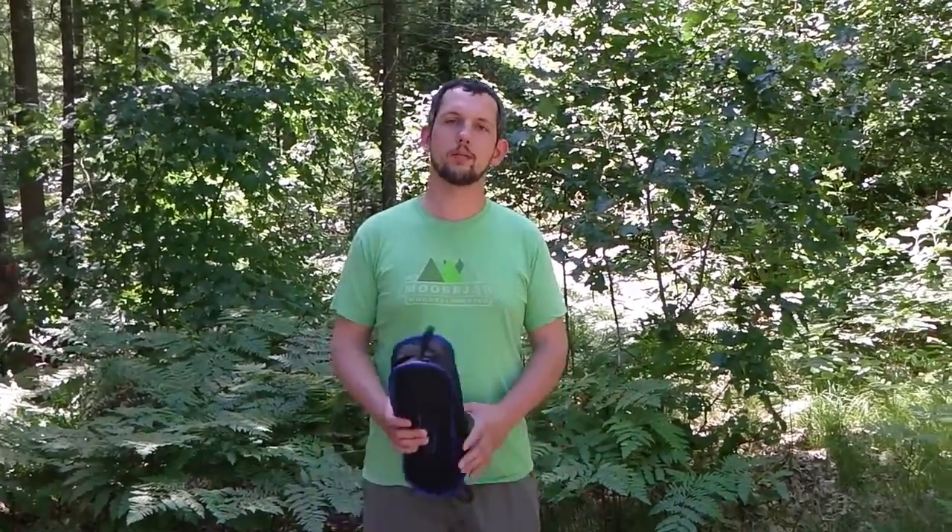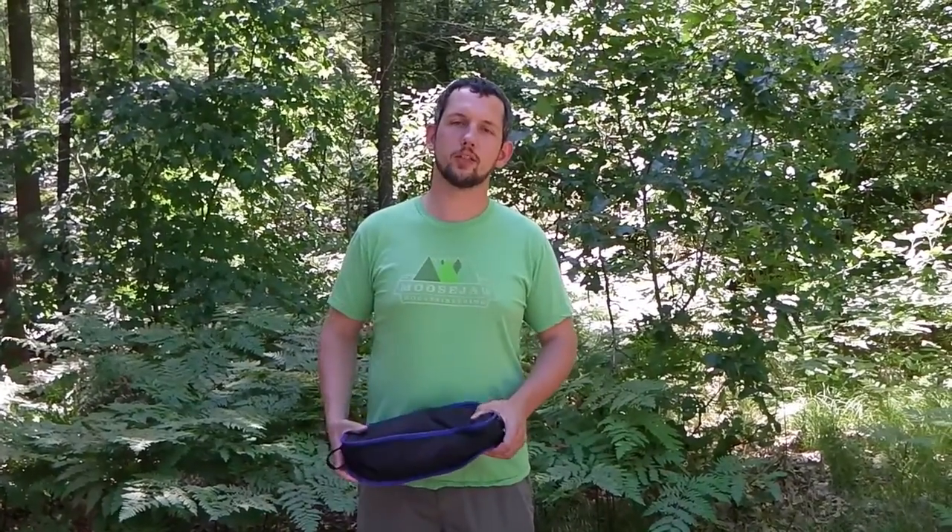Hello everybody! Josh from Camping Cross here. Just wanted to bring you some more useful information about some camping gear that I've recently been able to test. I had some people from G4 Free send me a chair to review. I've had this chair for a couple months now and I think I finally got a good solid idea of what I think of this chair, so I'm gonna break it down for you real quick.